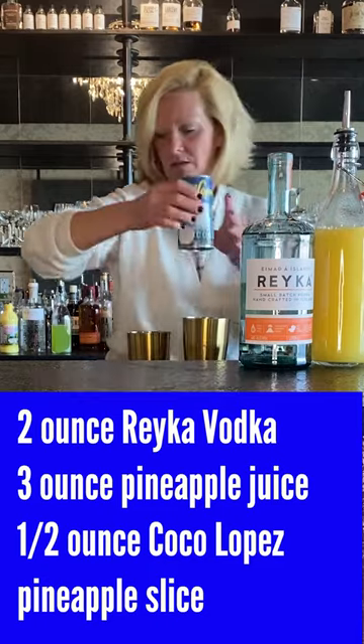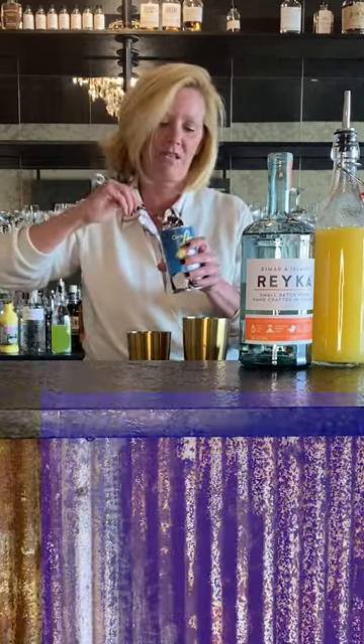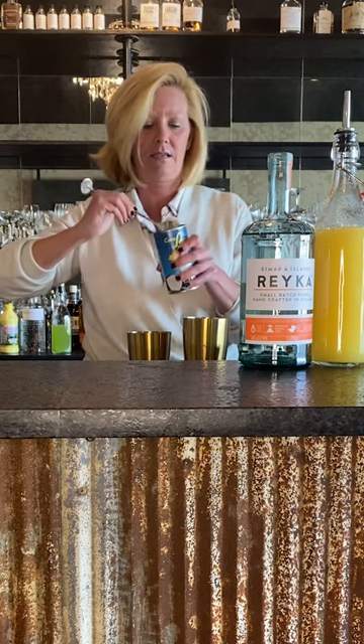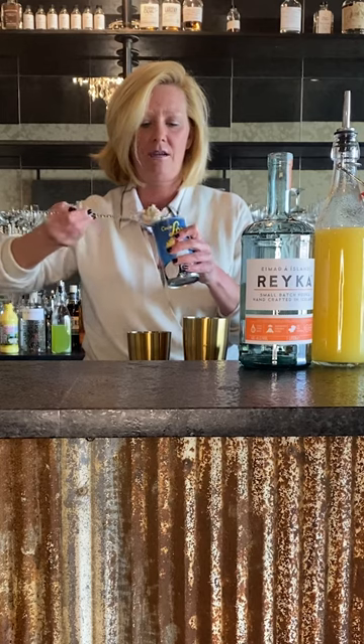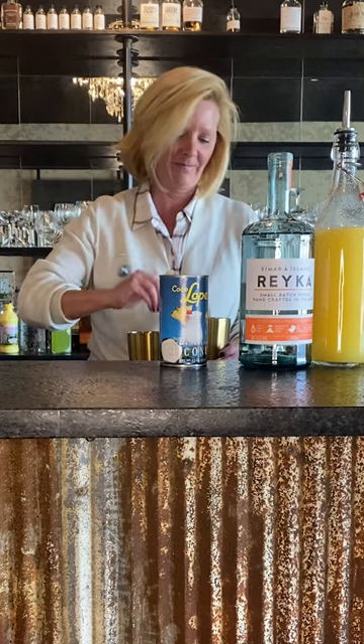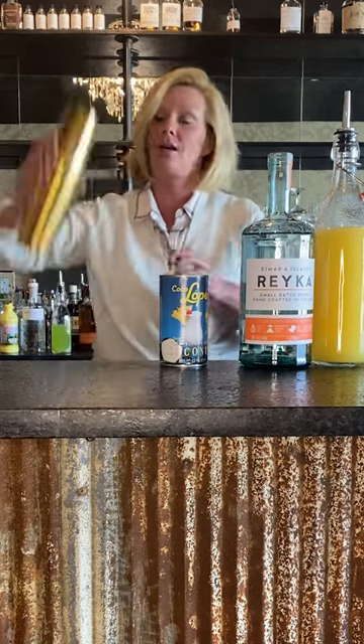For this, a half ounce is about a box, so we're just gonna take the easy way with a nice rounded bar spoon. You don't want to shake it just a little bit — you want to break up that coconut.